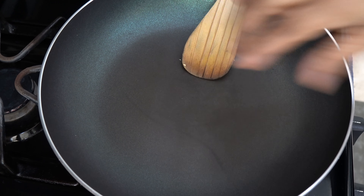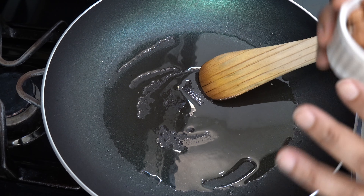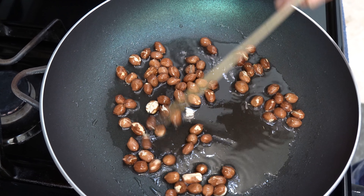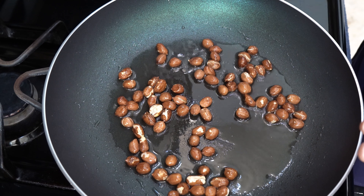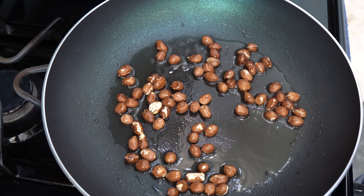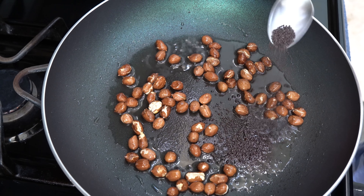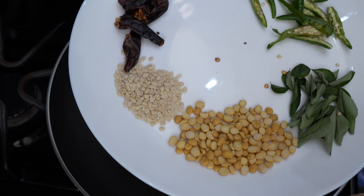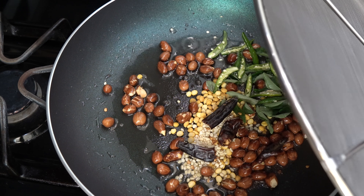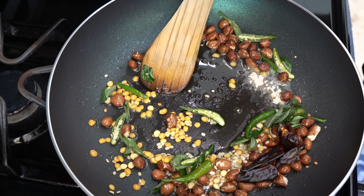In a semi-deep pan, I will add around 2 tablespoons of cooking oil. We will make the tadka all at once — no need to cook things separately. First we add the peanuts (singh dana) and fry them for about 2 minutes. Once done, we add the remaining tadka ingredients together — mustard seeds — then cover it slightly so oil doesn't splatter. Then add 2 pinches of hing (asafoetida); its flavor is very good in this recipe.